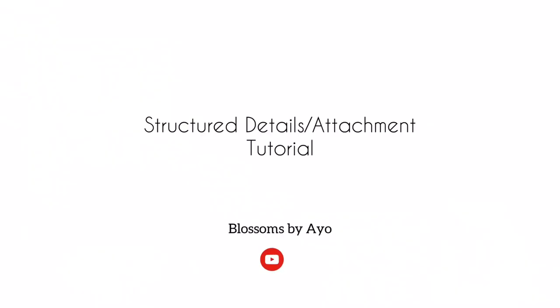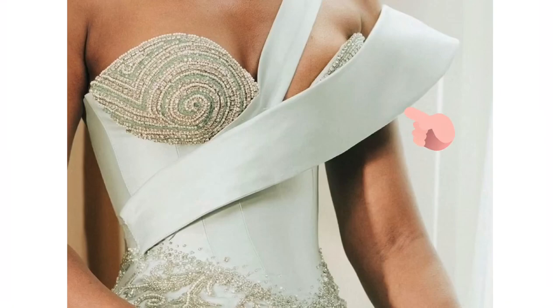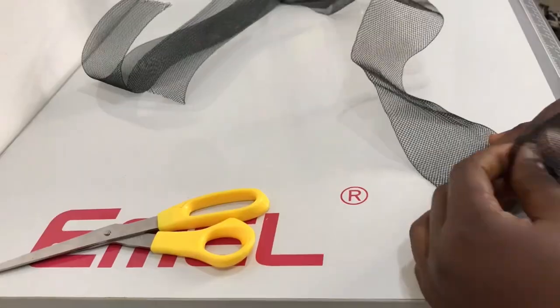Hey guys, welcome back to my channel. In this video I'll be showing you how to make a structured and firm detail using a crinoline. To achieve the structured look there are different ways to go about it — one being that you can use a regiline bone or even a gumstay, but in this video we'll be making use of a crinoline.